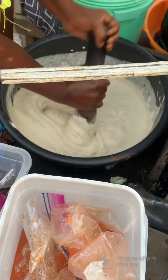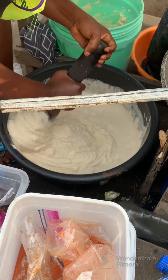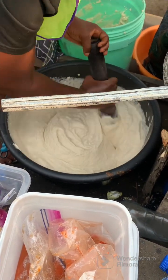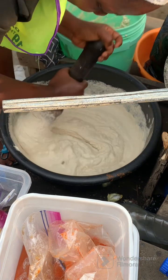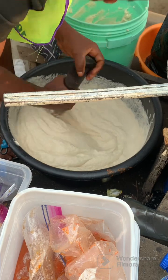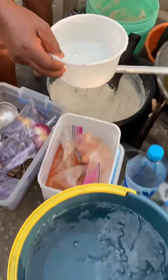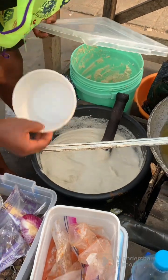They reserve that water to avoid the akara batter from being too watery. If it is too watery it is bad, because you won't get those desired ball shapes. It is better to always blend your akara very thick and reserve the blending water separately so you can incorporate it bit by bit.